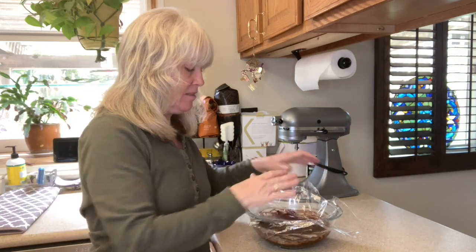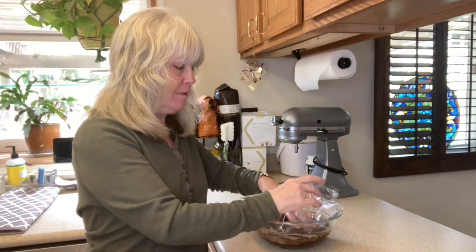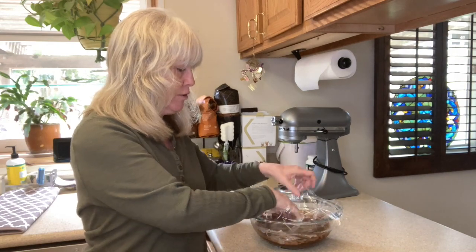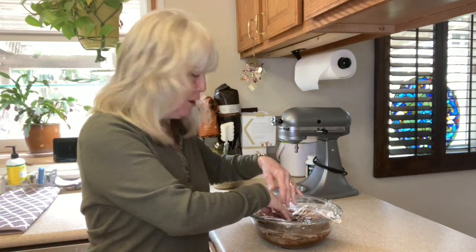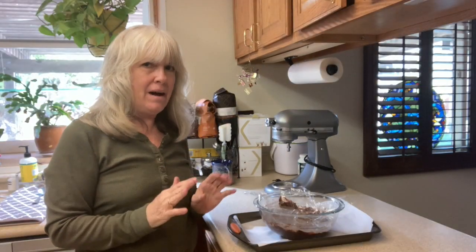Our chocolate needs to go into the refrigerator for about one to two hours so that it can set. Put a piece of plastic wrap right on top of the chocolate before we put it in — we're doing this so that no condensation develops on top of the chocolate. We'll see you in about an hour.